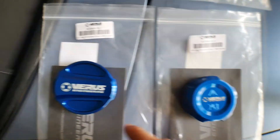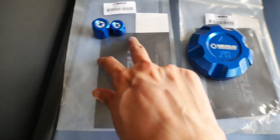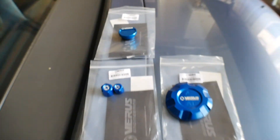So we have the oil cap, the heat exchanger cap, coolant cap, AC cap kit, and the washer fluid cap. So we're just going to be installing those today.